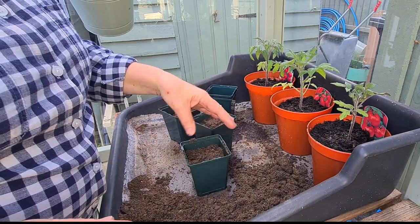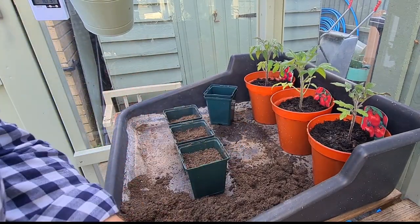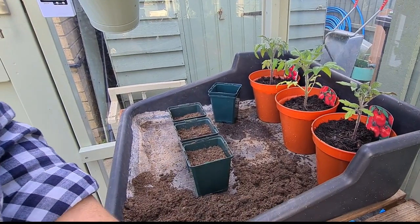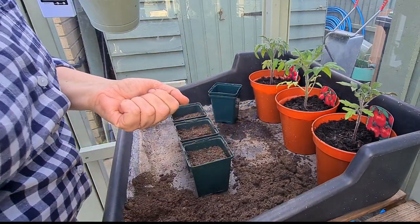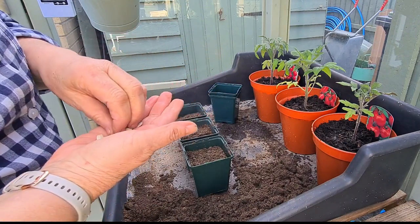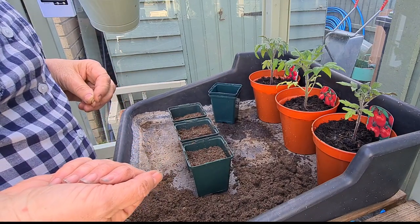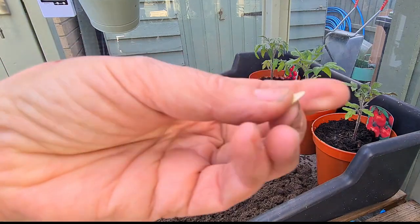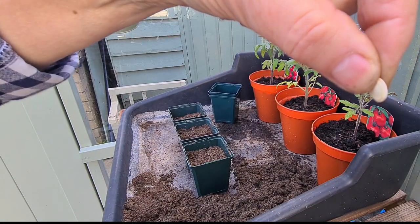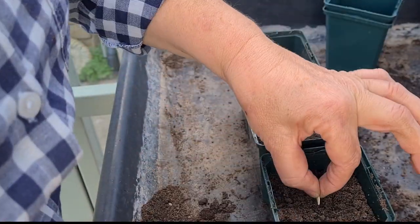I've made an executive decision that I'm actually going to sow my courgettes. We're virtually in April now — it's only days away — and it's pretty mild in East Anglia. I think they'll be okay in the greenhouse from the beginning of May. I'm only going to sow one per pot because I haven't got many seeds. These are very flat seeds and the recommendation is that you grow them on their side and not flat, to prevent them from rotting. So I'm going to plant them on their side.